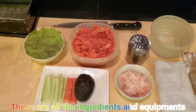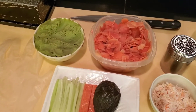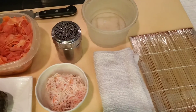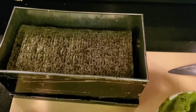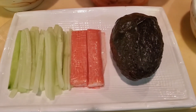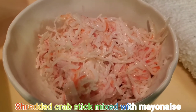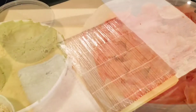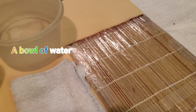These are all the ingredients and equipment we're gonna use to make a California roll. As you can see, I have toasted seaweed nori, cucumber, crab stick imitation, avocado, shredded crab stick mixed with mayonnaise, wasabi, pickled ginger, bamboo mat, wet towel, and a bowl of water.